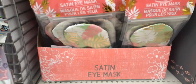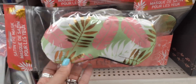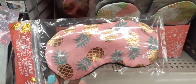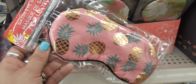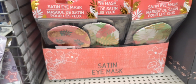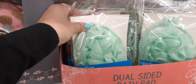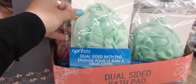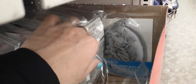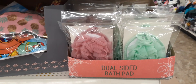Here we have these cute new satin eye masks. You have it in a really cute tropical print with metallic gold, pink, and green — a really nice color scheme. And then you have it in the pineapple design — I am loving the pineapple, with the metallic gold, green, and pink, and the back is black. That's a really cute item for a beauty gift bag or Easter basket. Going over here, we do have the dual-sided bath pad in green, mauve, and gray.